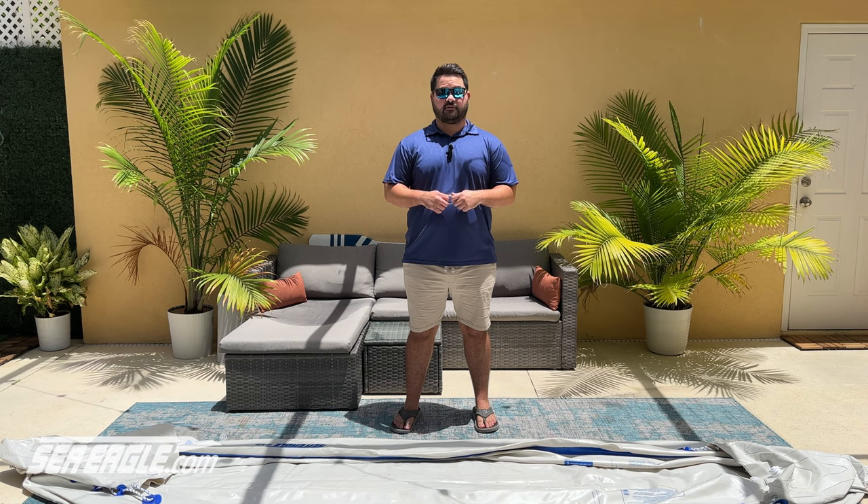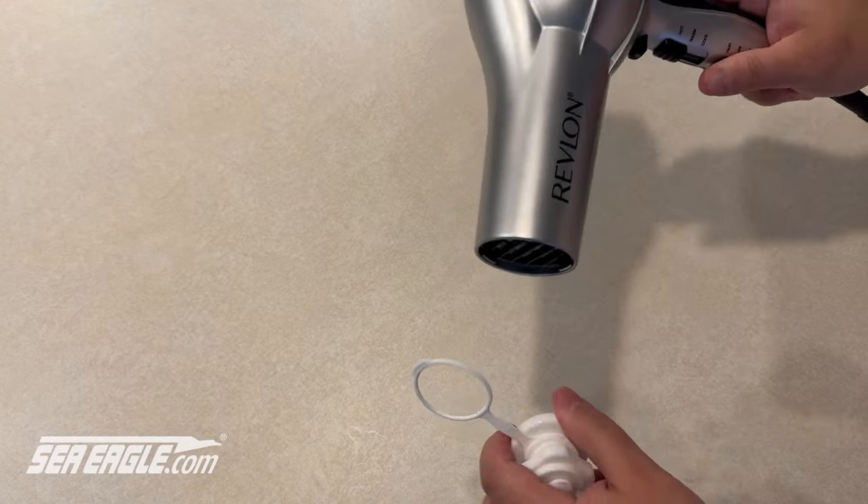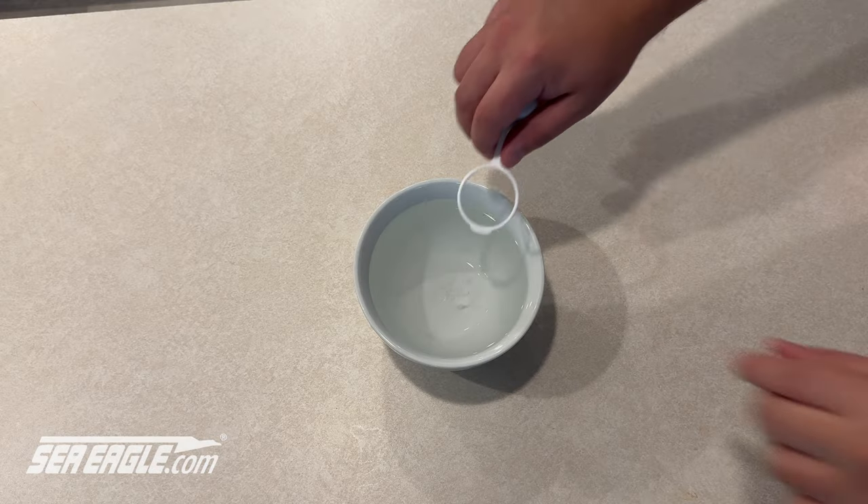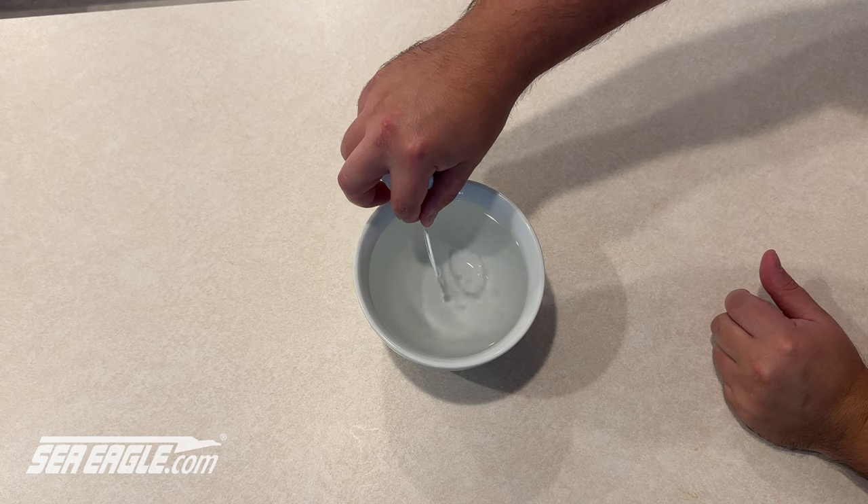If you find it difficult to get the retainer ring over the base of the valve, we recommend warming it to make it more malleable. This can be done by heating the retainer ring with a hairdryer for 15 seconds, or placing it in warm water for 15 to 30 seconds. Once you warm the retainer ring, it will be much easier to stretch over the base of the valve. Do this while the retainer ring is still warm.